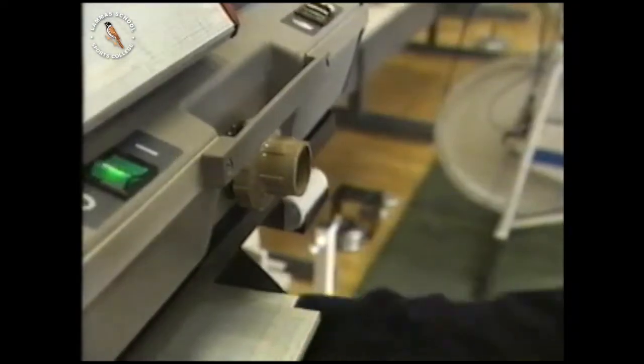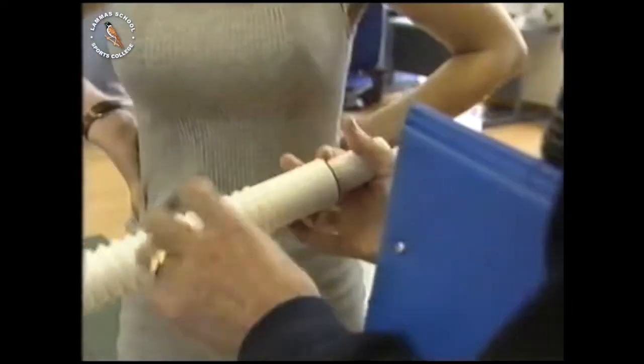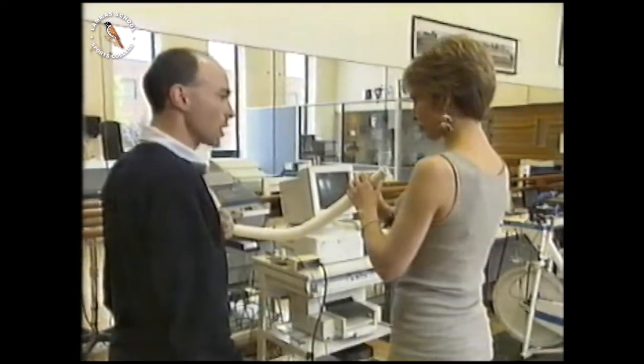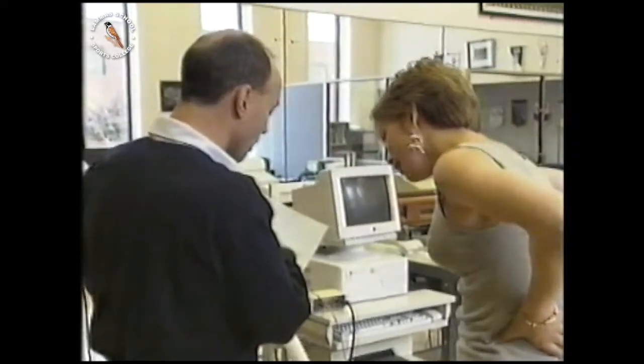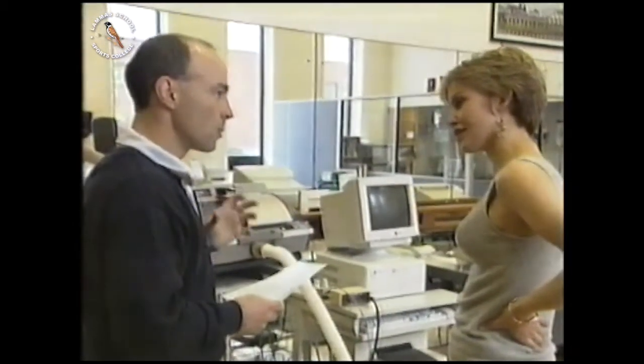This is a spirometer, which we use to measure the size and the elasticity of your lungs. This machine will measure the amount of air that Vicky's lungs can hold in a single breath. Take a nice deep breath and blow out as hard and as fast and as long as you possibly can. From this graph, your lung volume is 3.3 litres. That tells me that you can get 3.3 litres of air into your lungs every time you take a deep breath.